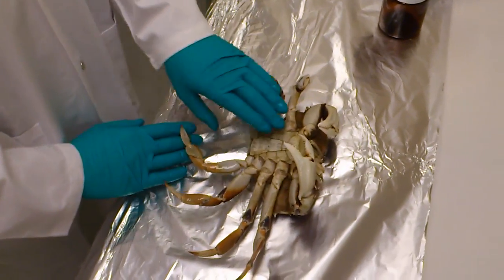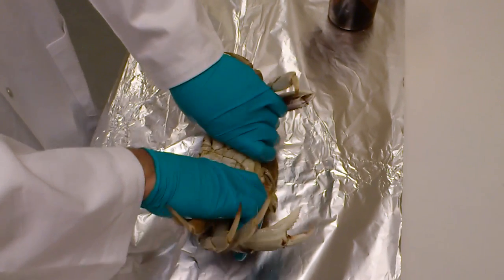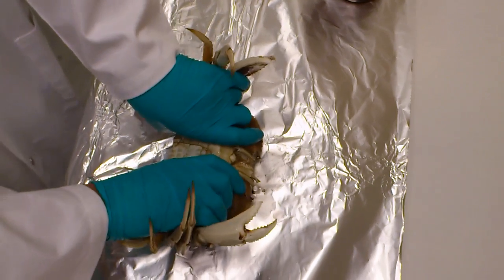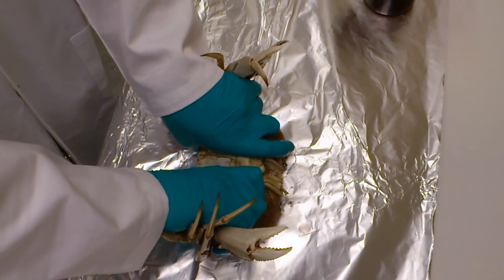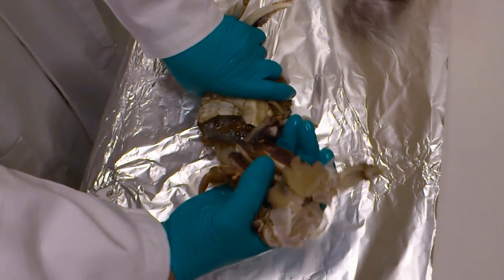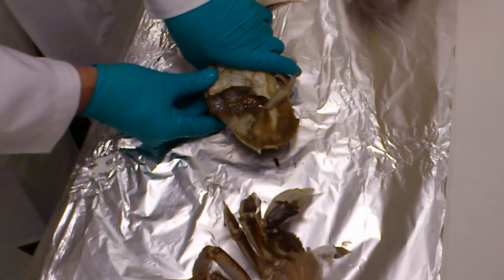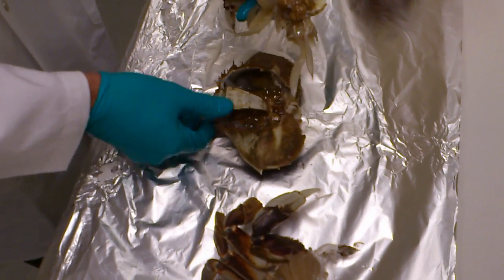The easiest way to access the body cavity is to grab all the legs, half in each hand, put the crab down, and with one hand push down and rotate forward. That will essentially remove half of the legs and abdomen, and then you simply pull the other half out.